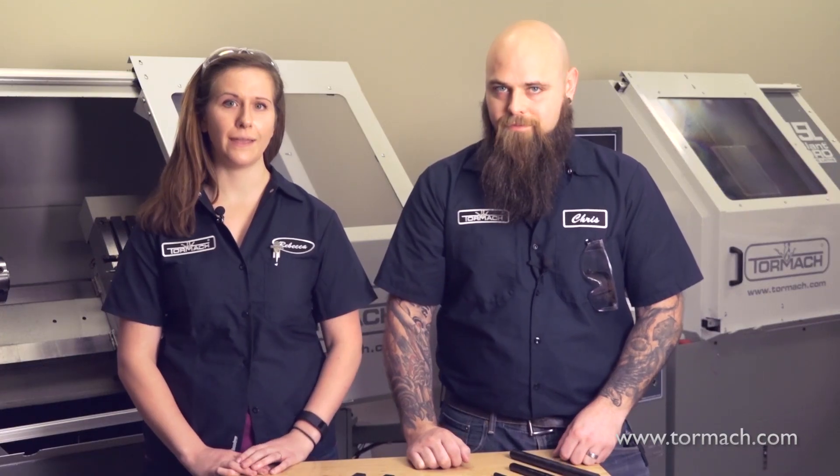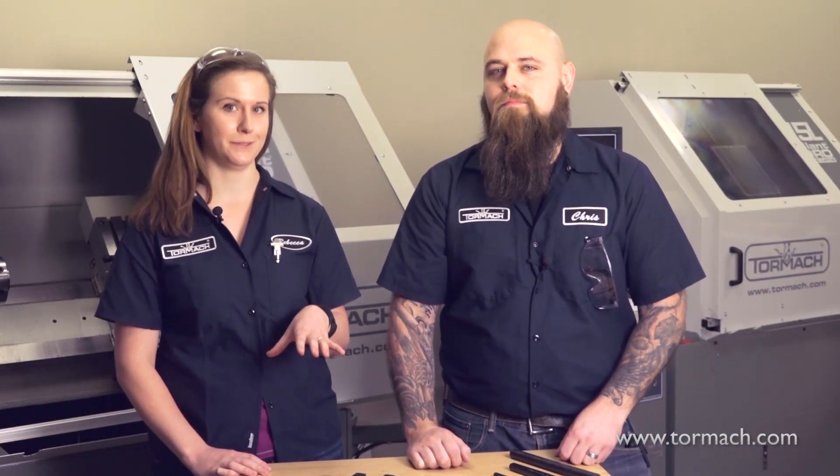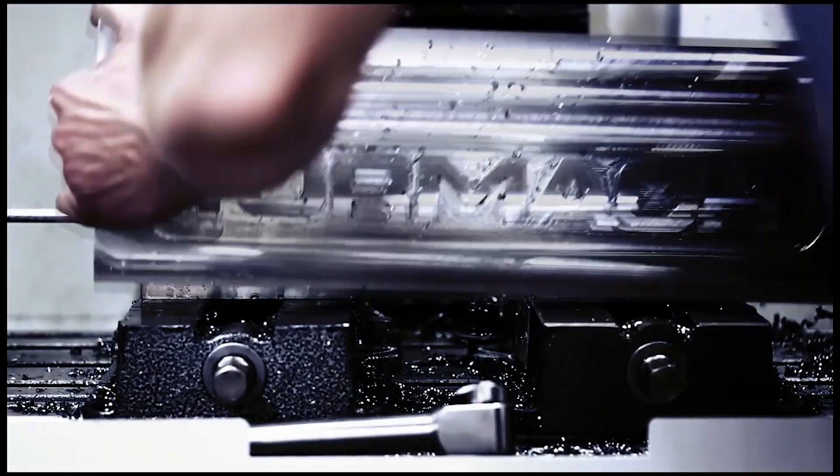Knowing how your tooling works can be a huge part of getting quality finishes and maximizing your tool life. And there are a lot of different lathe tooling options, so let's break it down. There are five types of lathe tooling.